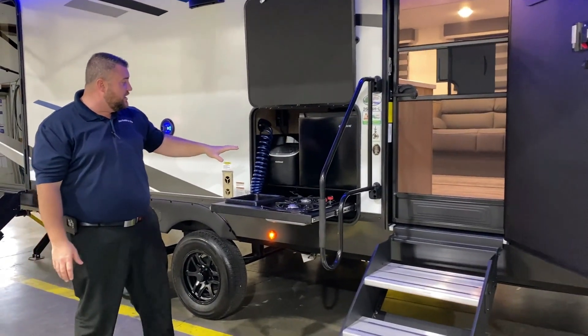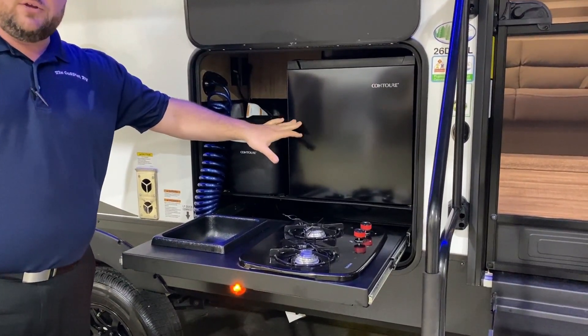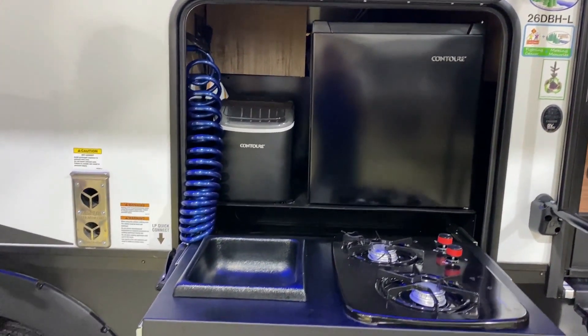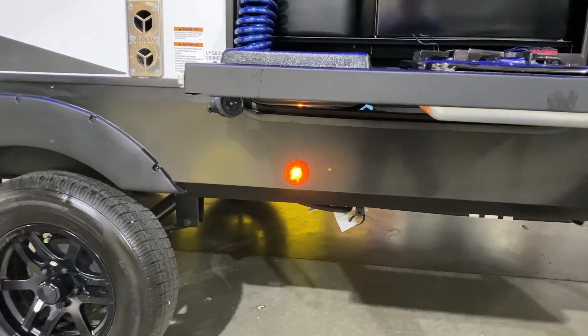We have your outside kitchen area with a water source, ice maker, refrigerator, two burner stove, and your sink area. There is an LP quick disconnect underneath so you can simply use your gas on the camper to run your two burner stove here.